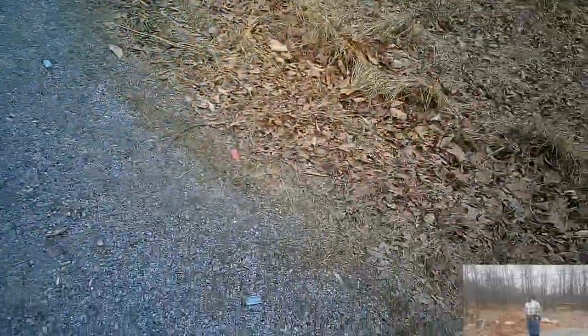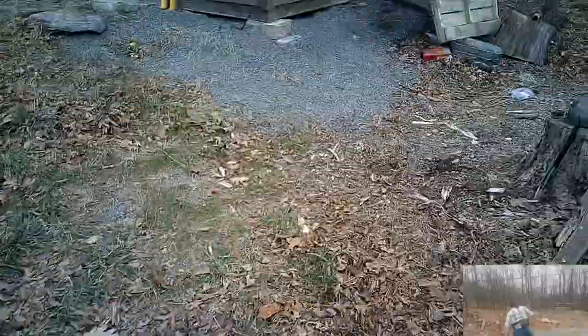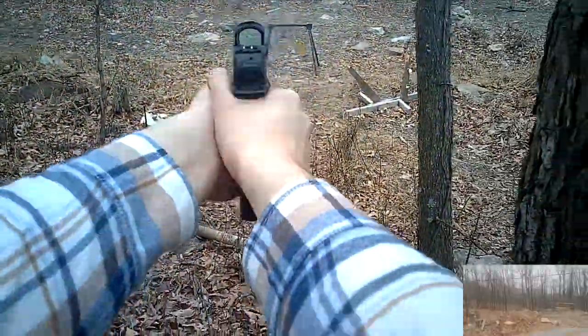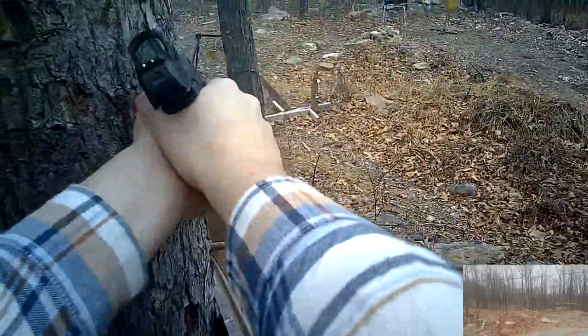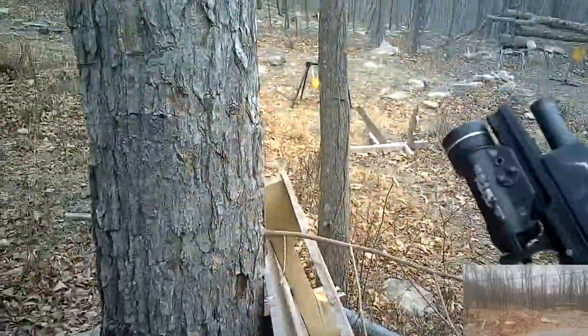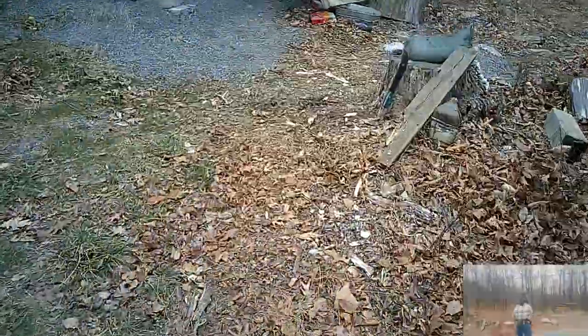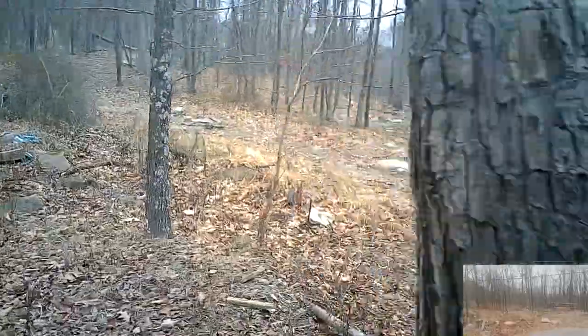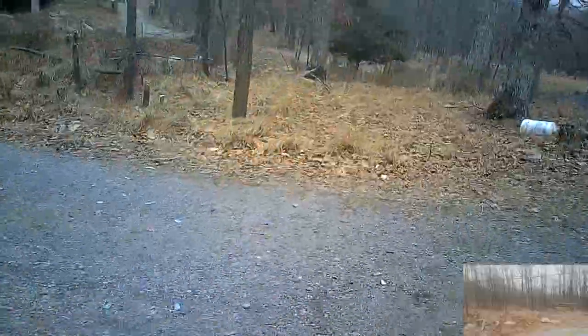It advertises 50,000 hours of battery life on brightness setting 6, though two things will significantly reduce that in practice. First, this is a shake-awake optic, so when you're carrying it the dot will likely be on 100% of the time. Second, I find that only brightness settings 9 and 10 are bright enough for daytime use in sunlight. For these reasons, battery life suffers in real-world use — and I can confirm that, as I have to replace the battery about every 3 months these days.